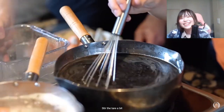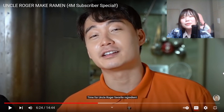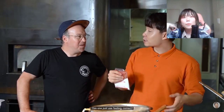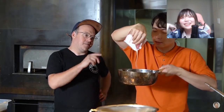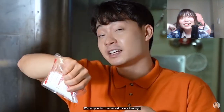Stir the tare a bit. When the tare is done boiling, time for Uncle Roger's favorite ingredient. I can't believe that restaurants are using induction stoves - I don't trust the taste now. The king of flavor - MSG! Fuyo! This one, you just use feeling? We usually use about 80 grams. 80 grams is too little - that's a serving size for baby birds. We just pour until our ancestors say it's enough.